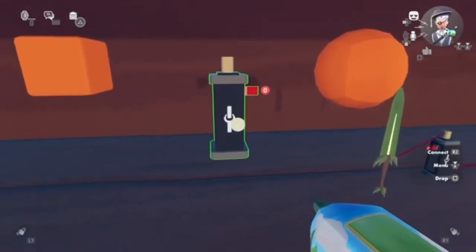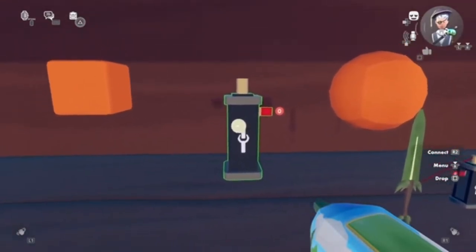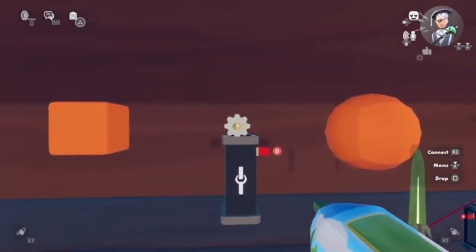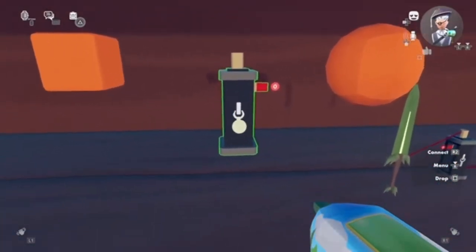If you look at the clamp you have this white dot. This will notify you if you can clamp it or not. So we have two parts of it: we have the top part — the clamp part — and then we have the bottom part, which is the base.